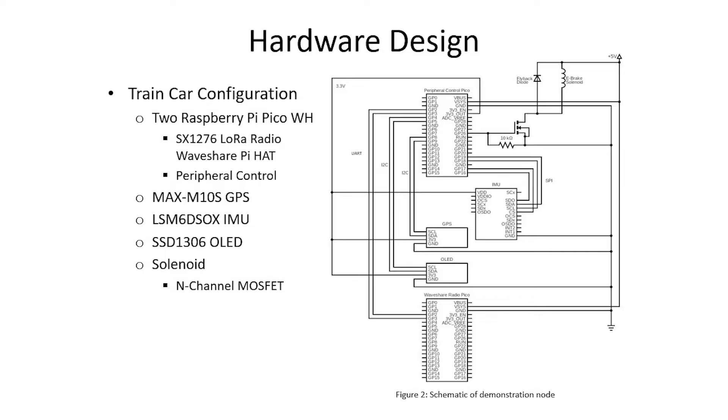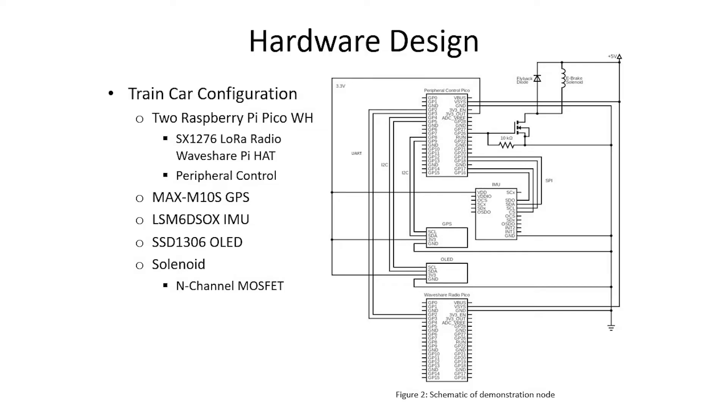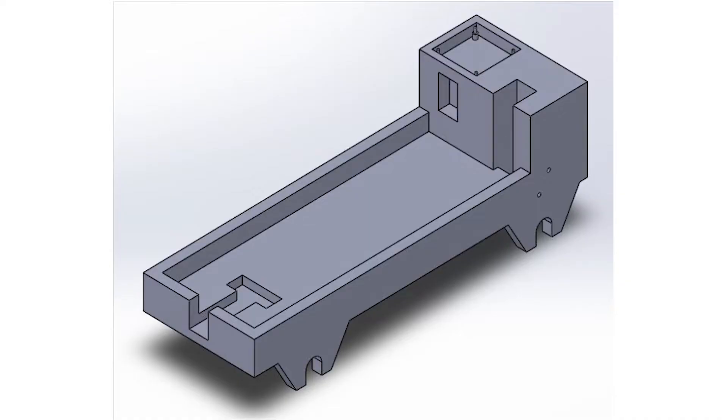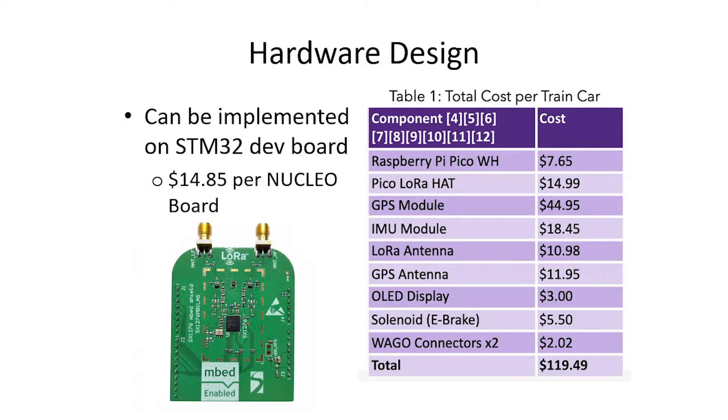Our demonstration train model utilizes two Raspberry Pi Pico-W microcontrollers. One Pico interfaces with the WaveShare LoRa Radio Hat and communicates with the Peripheral Control Pico via UART. The Peripheral Control Pico interfaces with the IMU, GPS, OLED, and Solenoid Emergency Brakes. The chassis is a custom 3D-printed train car model. The final bill of materials is $120, and this can also be implemented with the STM32 board, though the LoRa radio module for the STM32 brings the total BOM cost to $205.